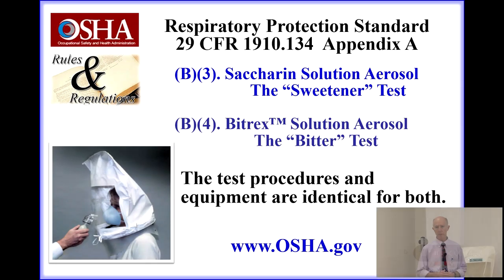In this video, I'm going to demonstrate how to conduct a qualitative respirator fit test in accordance with the OSHA Respiratory Protection Standard. The specific step-by-step guidelines are in 29 CFR 1910.134, and in that standard there is a mandatory Appendix A. The sweetener method, also known as the saccharin solution aerosol method, is in Section 3, whereas the Bittrex solution method, the bitter test, is in Section 4.